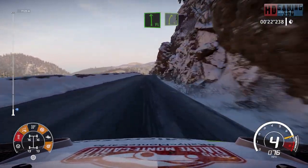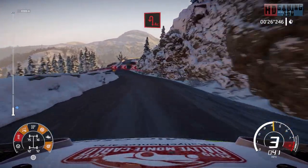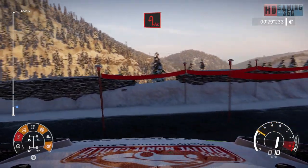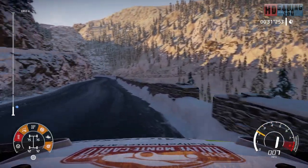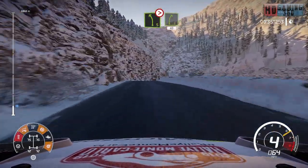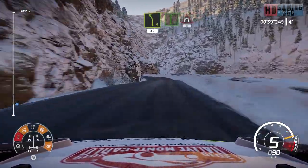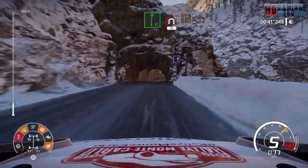Flat left over crest, into right five. For acute hairpin left. And left five, tightens into right five, narrows, 40. Left five short, 30. Flat right into tunnel. 30, square right into bridge.